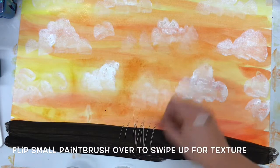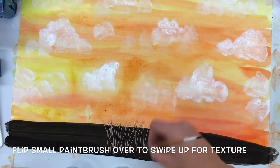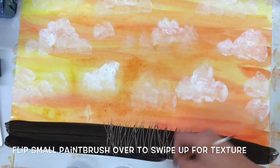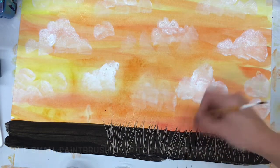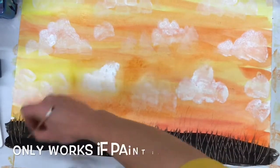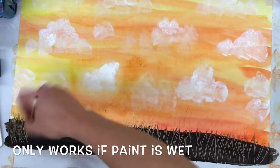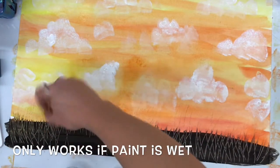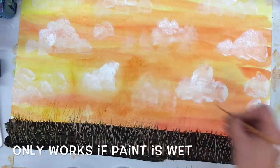That's totally up to you. If my painting is still wet, I can flip my paintbrush around using the back of it to swipe up quickly in directions facing up to make it look like grass. This grass could be representative of the marshland in Florida, which we have a lot of near the river and the lakes, or it could be seagrass near the beach and the dunes. It's totally up to you what you make.